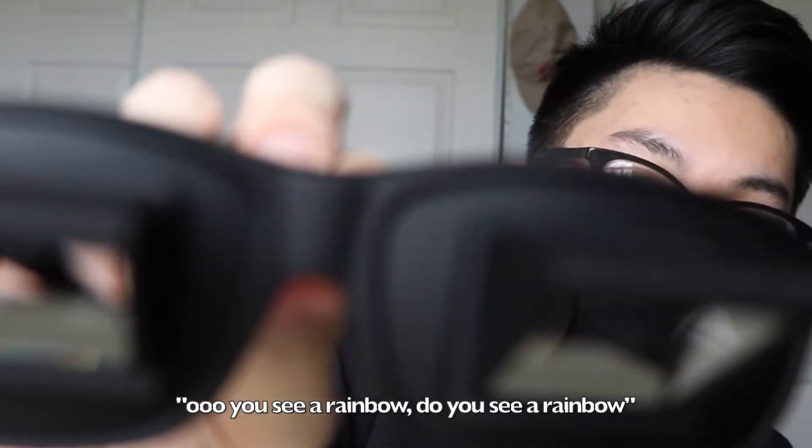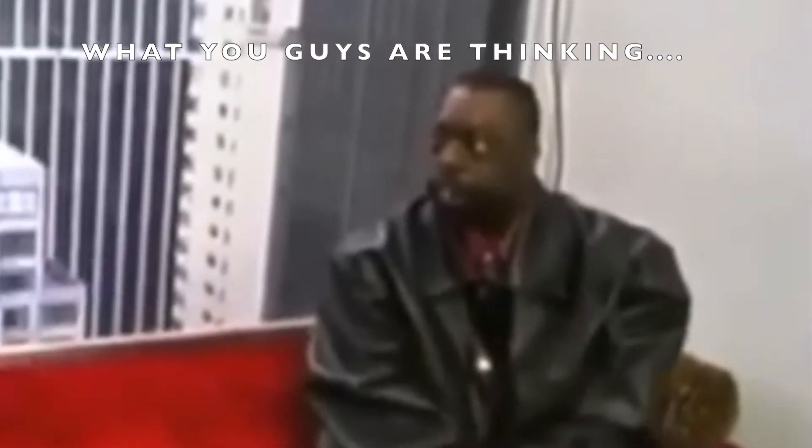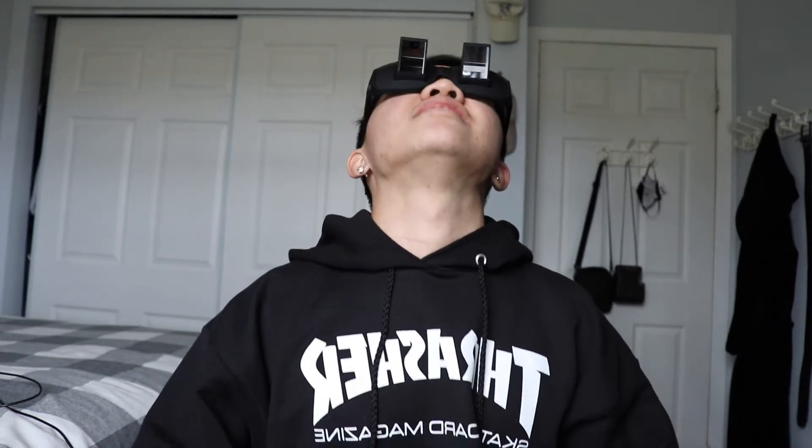What the hell — do you see a rainbow? Do you see a rainbow? I know you probably don't, but I'm gonna try these out. I have glasses, so I'm gonna take my glasses off. Whoa! Oh my god, I can see my bottom view — oh my god!